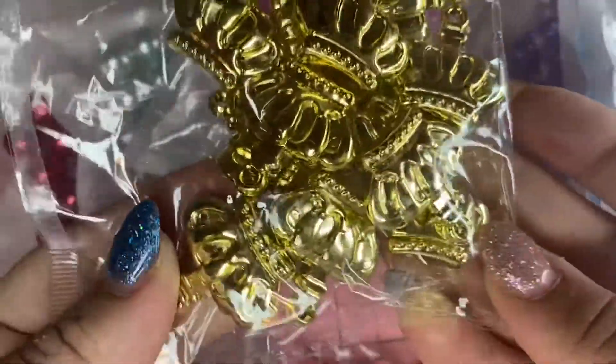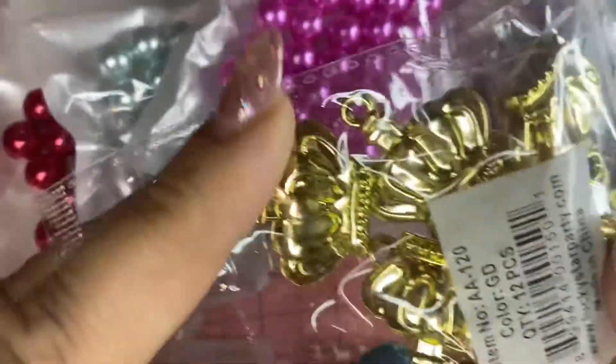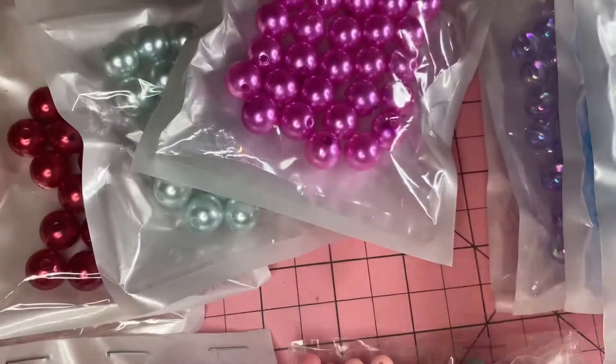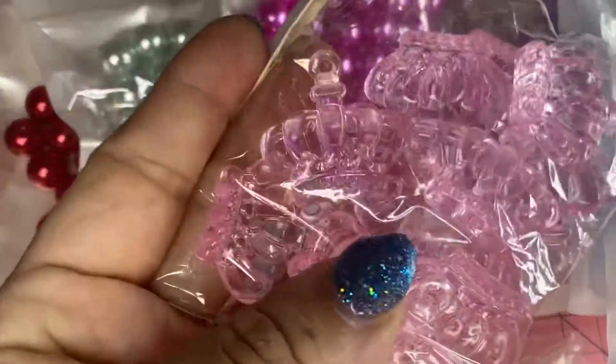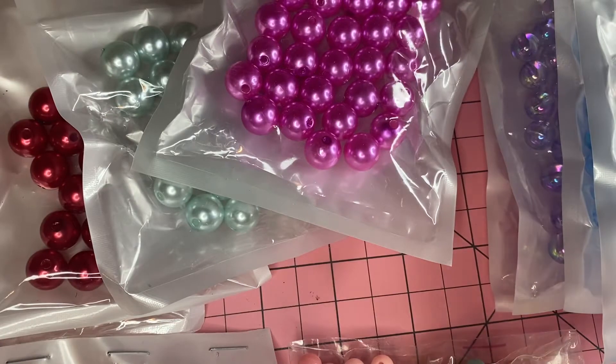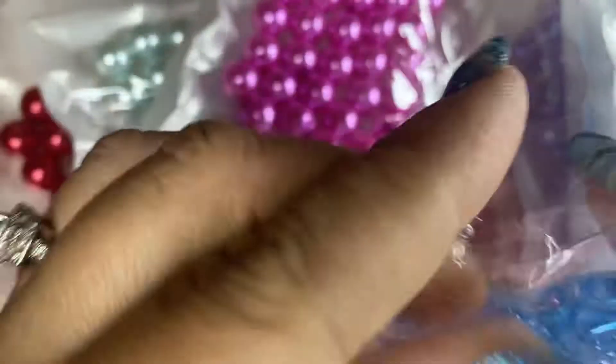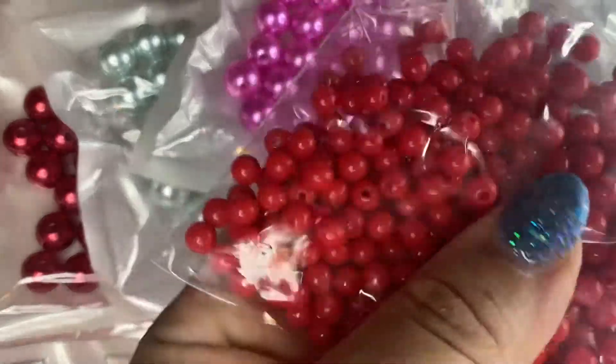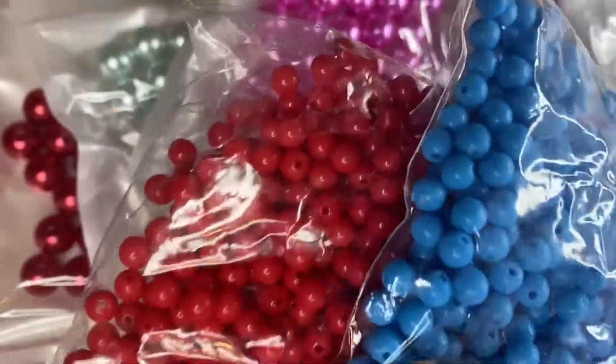Then we have the crowns that I love to use in my pinky crowns — they are so cute. We get 12 in a package. We have them in silver, gold, clear, pink, and of course my fave color, clear blue. Gorgeous — 12 per pack. And then of course I have this in red, yellow, and blue.